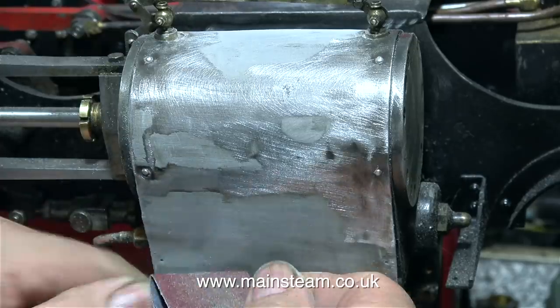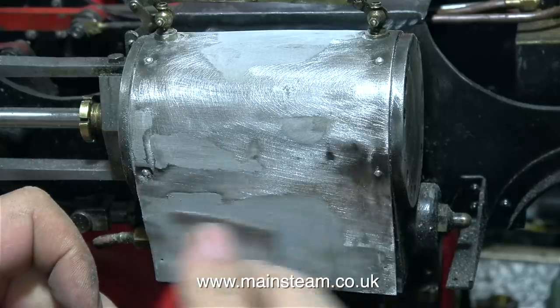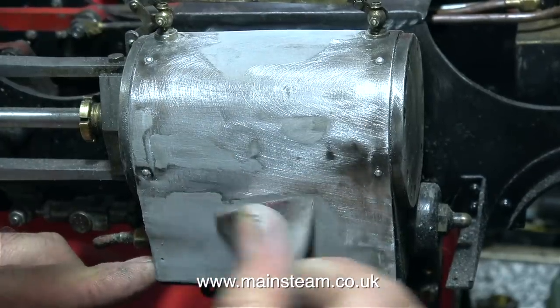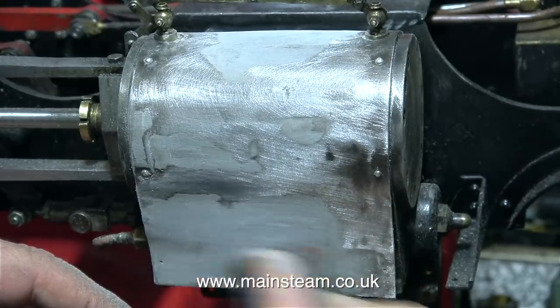But before I get round to those jobs, I'm rubbing down the JB Weld that I applied to the steam cylinder cladding in a previous episode. I'm really trying to get it as smooth as possible. Any imperfections will be filled with cellulose putty — more about that later.